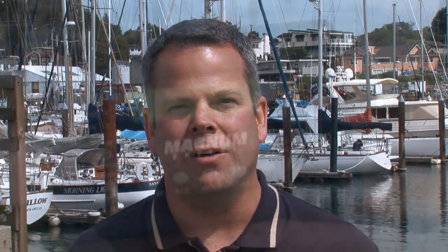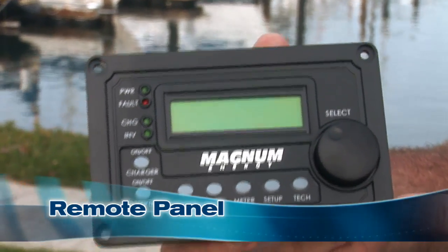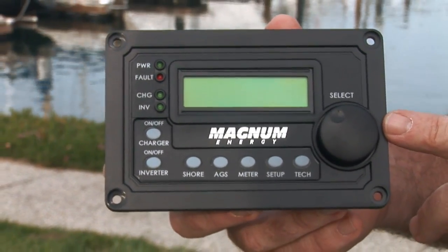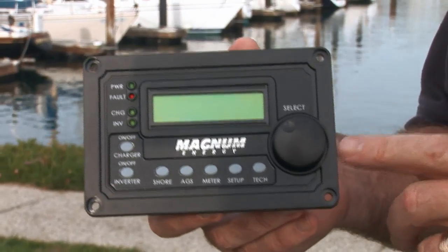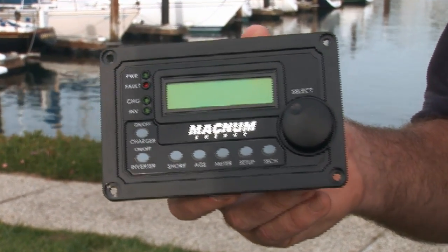Kevin, what about adding a remote inverter panel? A nice addition is to have a remote way to turn your inverter on and off, and depending on the brand, you might get some battery monitoring functions as well. This is the deluxe remote for the Magnum inverters, and this gives you full control not only over the inverter, but over the charger as well. So you can set it up to properly charge gel, flooded, and AGM batteries. In addition, if you are connecting to a low-amperage shore power connection, you can have this reduce the power of the charger so when the charger kicks in, it doesn't throw the breaker on the shore power source.